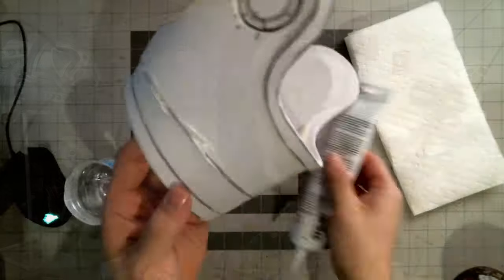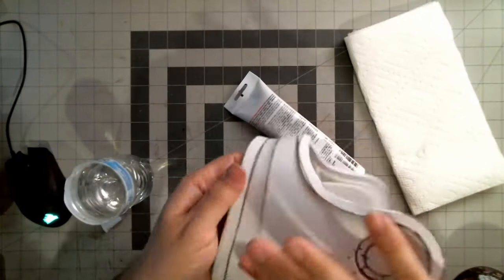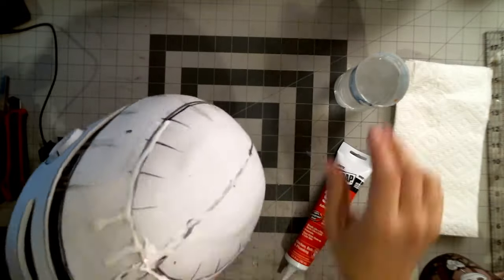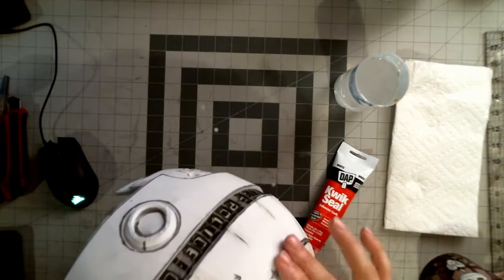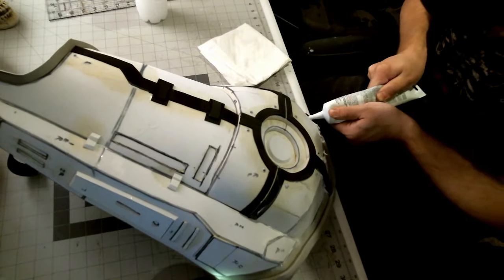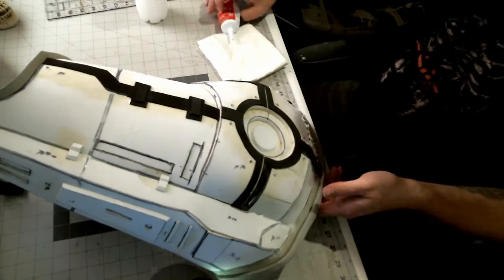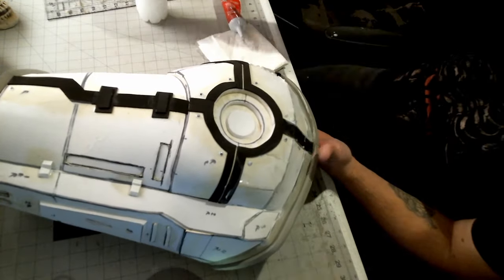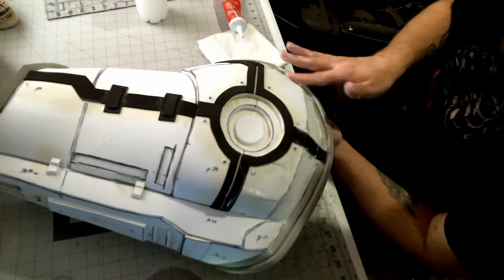Where we last left off in the last video, I had done the base construction and the detailing. Since then, I gave all the seams a quick coat of quick seal and tried to cover them up as best I could. I definitely could have given them a second pass, but pressed for time, I didn't. They're still definitely noticeable, though they're a little smoother in those spots where I did lay it down. Partially my fault.